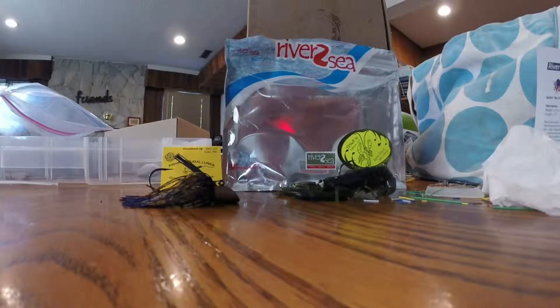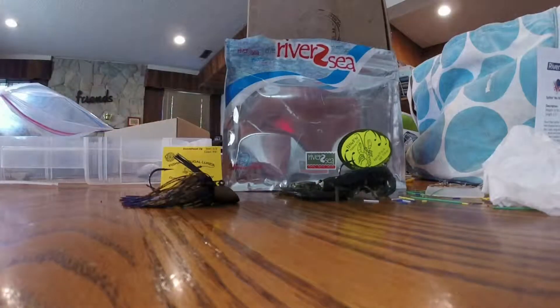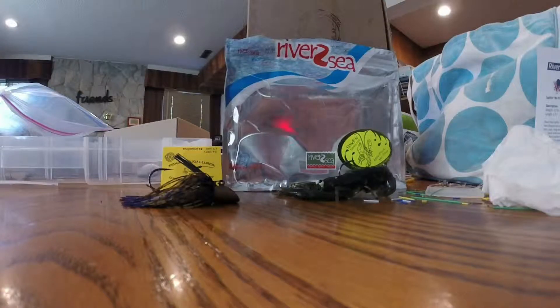Hey guys, Hermazin Fishing here. I'm going to be doing a review, just showing you these baits and what they look like underwater. This is the Fishing Frugal Lures Shovelhead Jig, and this is the River to Sea Stand and Yabby 100. So let's get started.